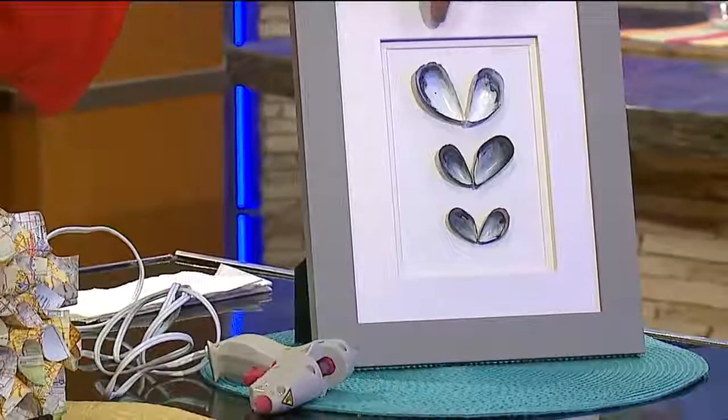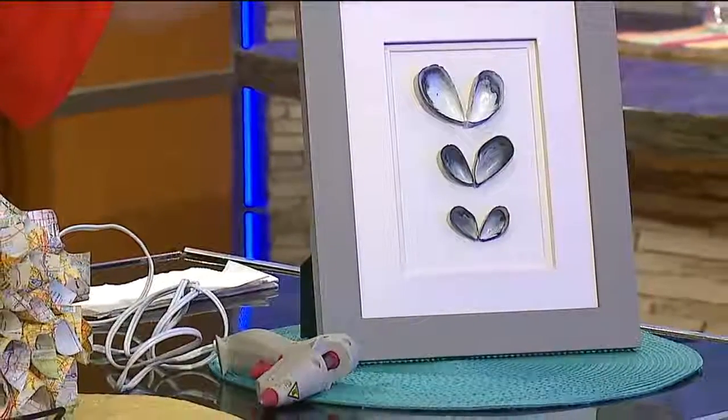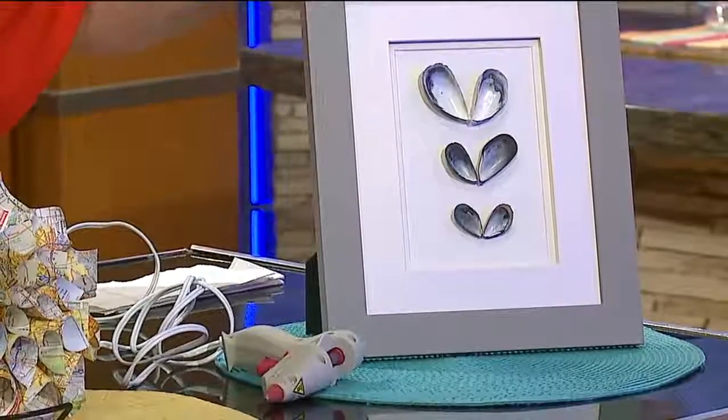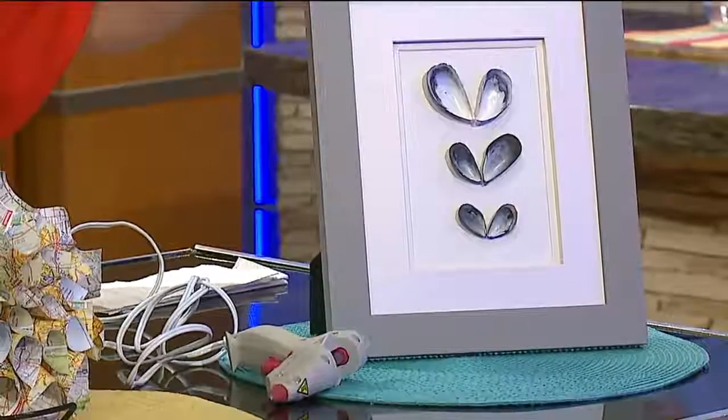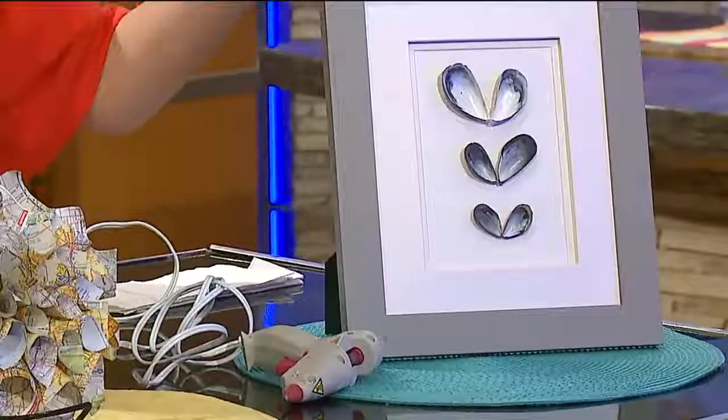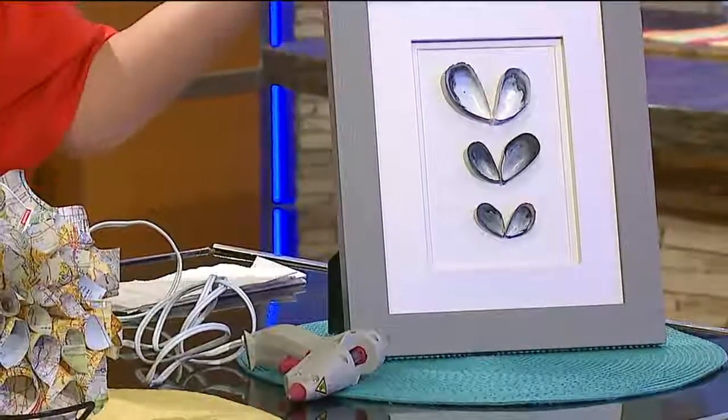Handled with care. But this is one idea: take seashells — these are mussel shells, you can find them anywhere. This is a frame from Michael's, very inexpensive, and you turn them into butterflies. Now you actually have a piece of artwork that you can hang in your house.